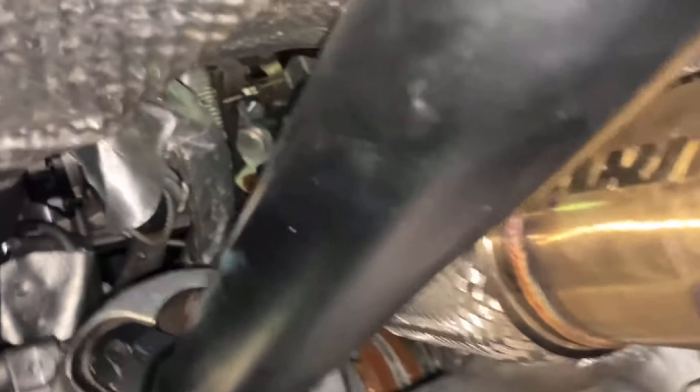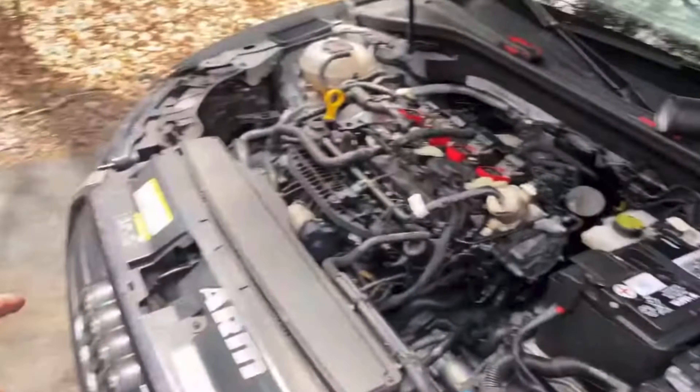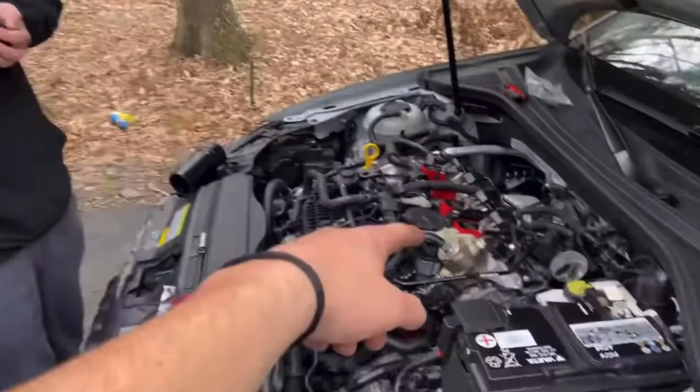Yo guys, I found the problem — I'm missing a bolt on my driveshaft. That's how it's set up, so we're having difficulty finding out which hosing and piping goes where.